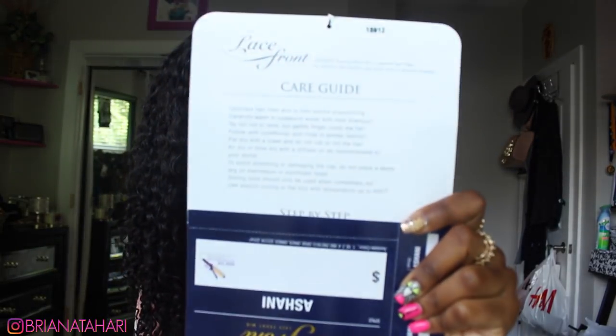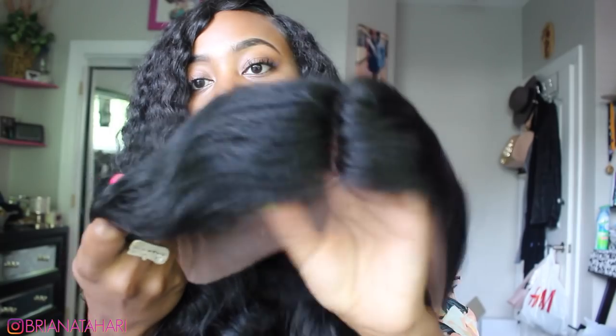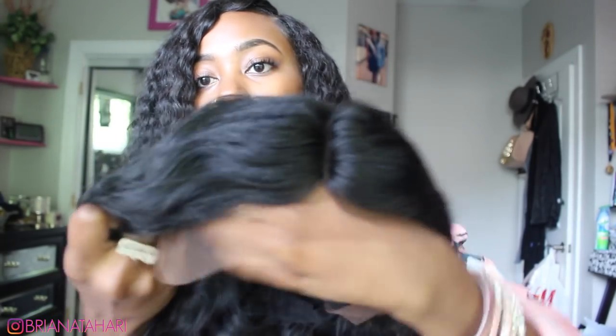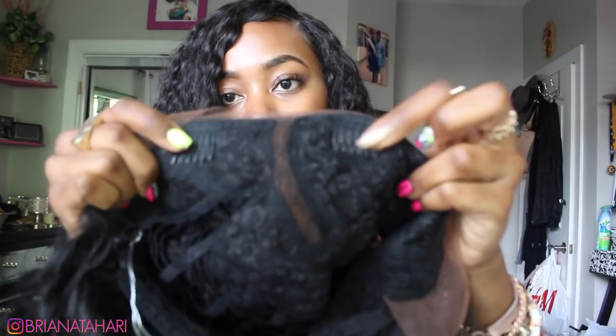It also comes with a care card with instructions on what to do with the hair. It says you can brush it out, but I'm not sure if I'm going to do that. One thing I like about this wig already is that the lace isn't too light — it's a good color and it matches pretty well. The density is pretty good, and these are what the curls look like before you put it on. As far as the cap goes, there are two combs in the front near the parting space, one additional comb on the side, a back comb, and adjustable straps in the back.